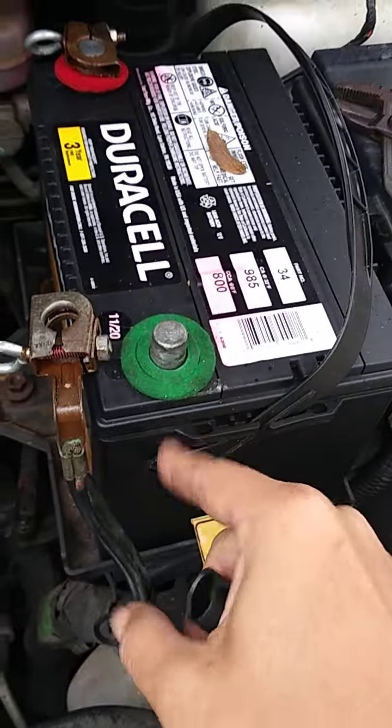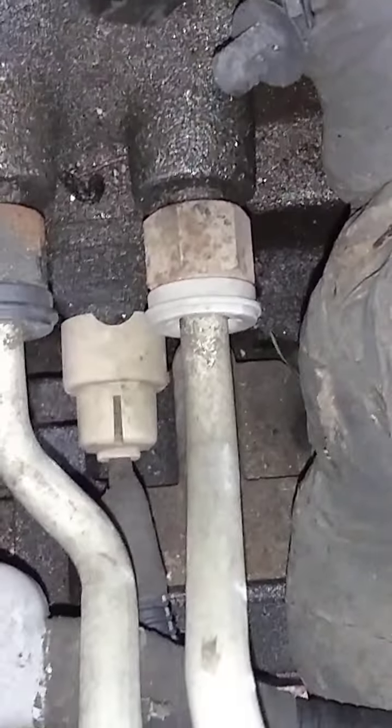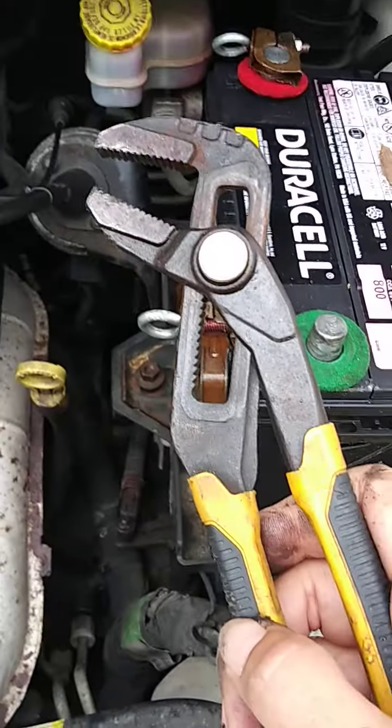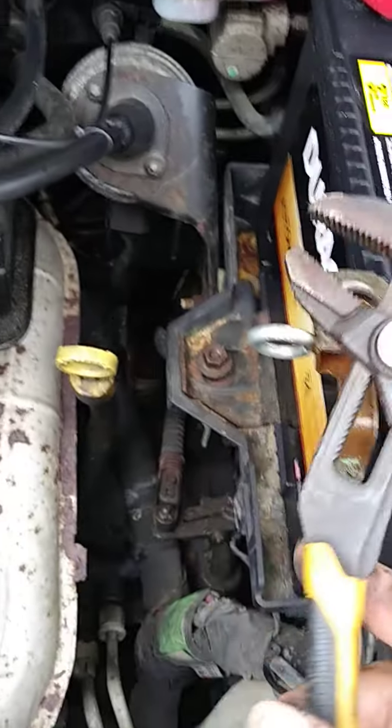Always first and foremost, anytime you change out parts, disconnect the negative battery terminal. The next thing you're going to do is unplug that clip — you can see the one right in the middle, that's the input. What I found with this clip is that it's a lift tab, so you don't push in to get it off, you actually pull up the little side tab.